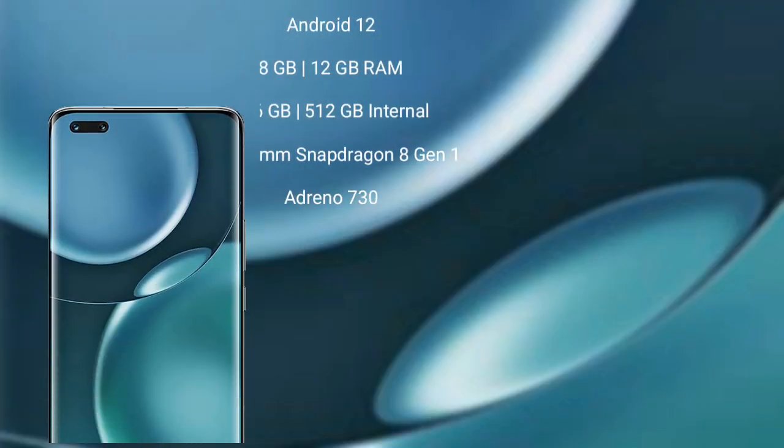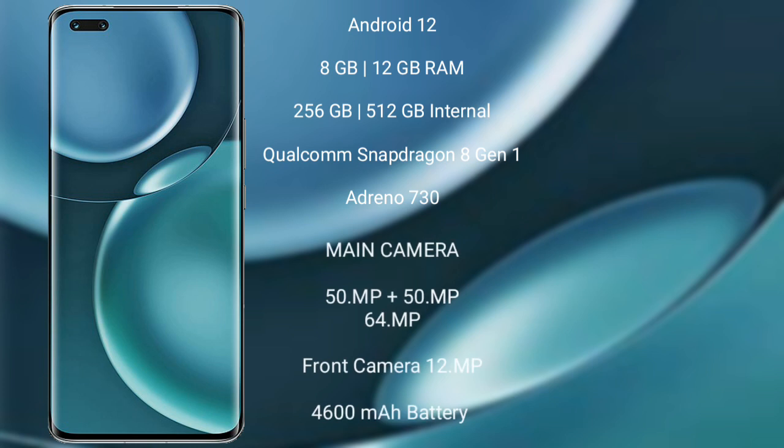The Honor Magic 4 Pro runs on the Android 12 operating system. It comes with 8GB or 12GB RAM and 256GB or 512GB internal storage, a Qualcomm Snapdragon 8 Gen 1 processor, and an Adreno 730 GPU.